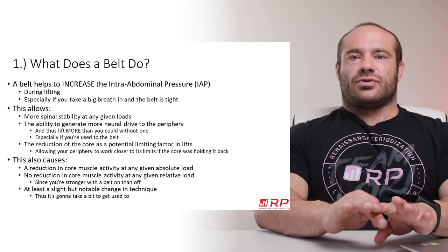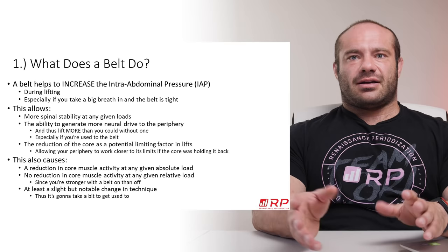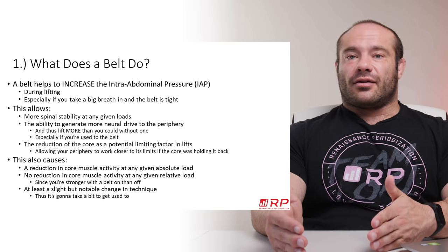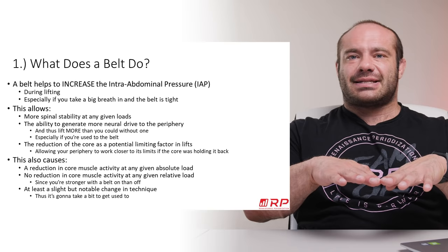In addition, if your core is a limiting factor on your lifts, a belt can reduce that limitation. Let's say you can leg press a ton with really good technique because your legs are really strong, but every time you squat, your core — your back — is what's interfering. You may be able to do 12 reps with your legs, but you stop at eight because you just start to fold over. If you put on a belt nice and tight and know how to use it, it buys you two, three, or four more reps before your core gets weak again, letting you get closer to actual leg failure within a set.